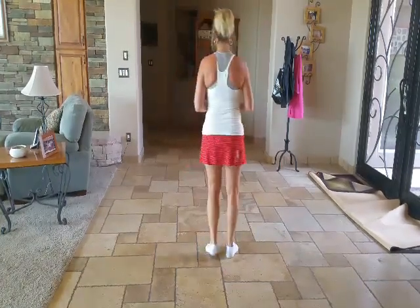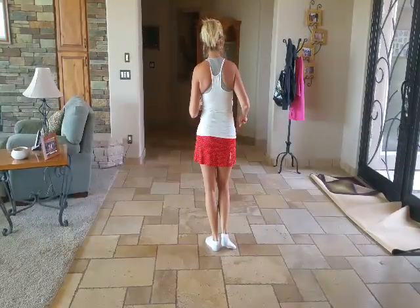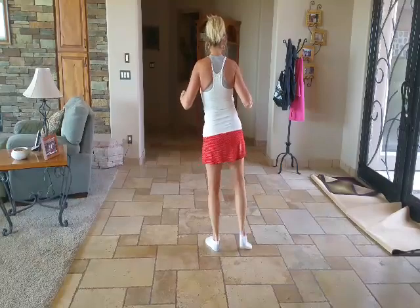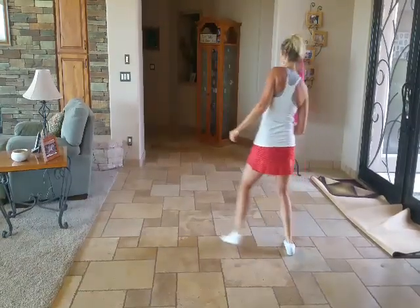So I'm going to add the counts. From the top, it's from the top A, right foot B, six, seven, eight. It's one, two, three, four, five, six, seven, eight. One, two, three, four, five, six, seven, eight.